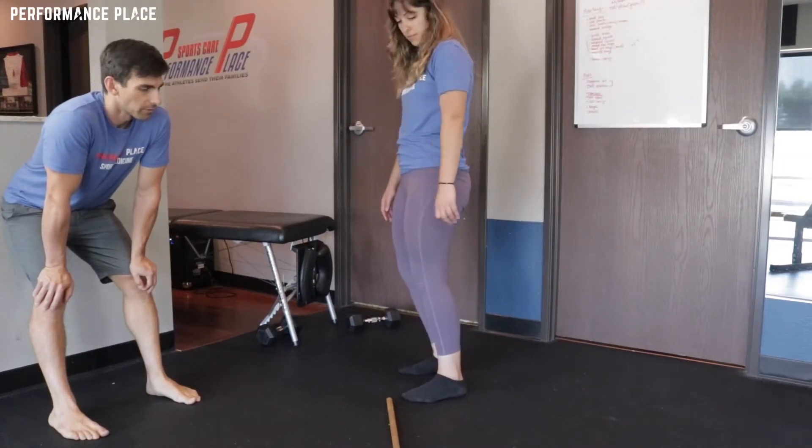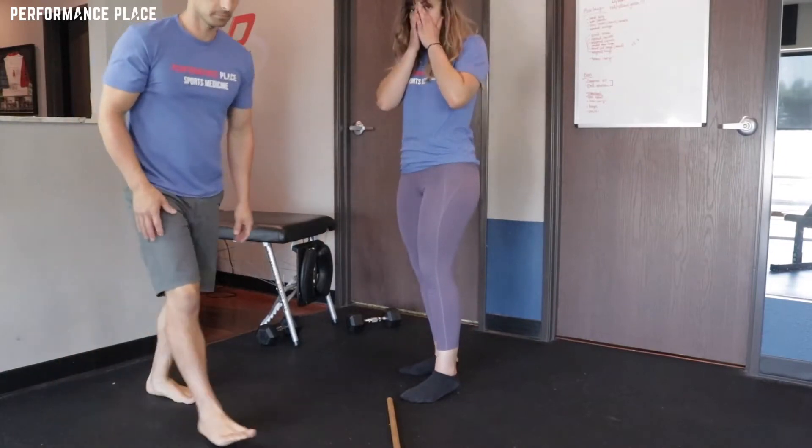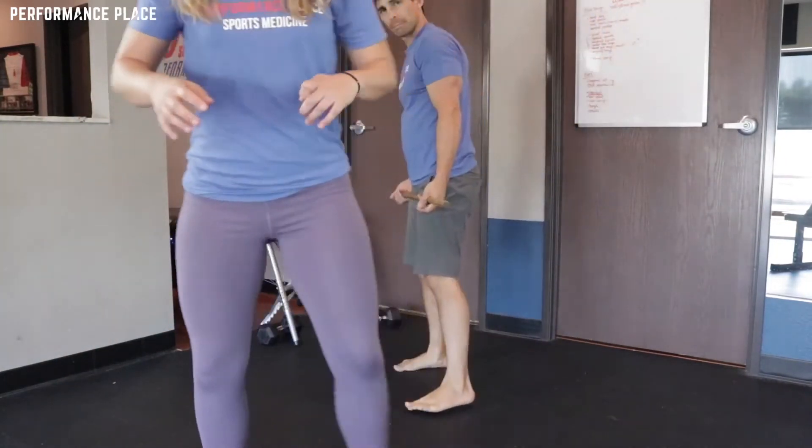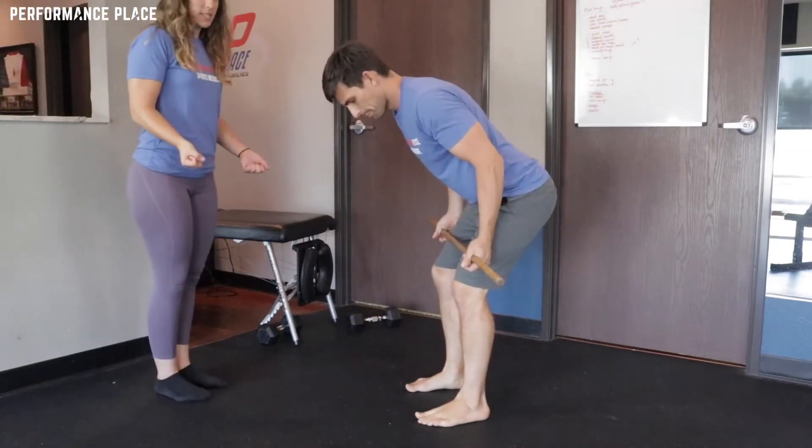We can stick it to the barbell for now. So I really like that one. That different hinge is good, but also pulling into the pockets and that reverse grip is amazing.